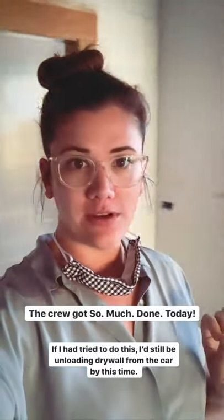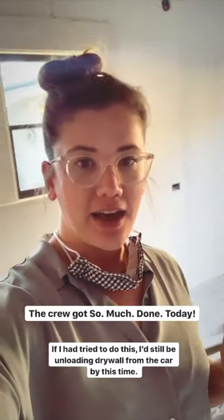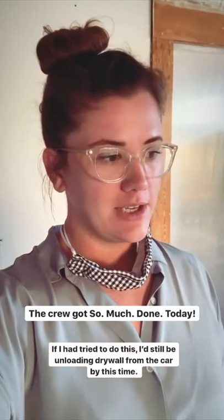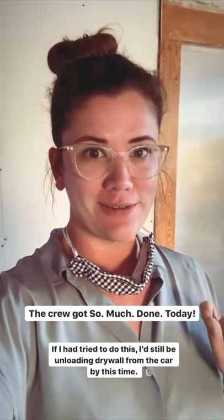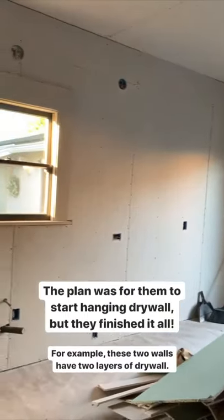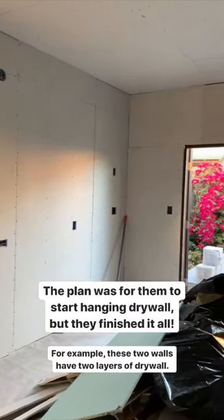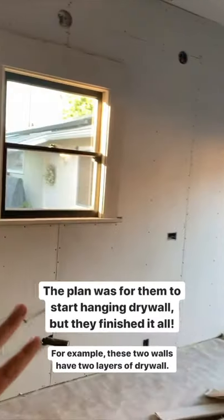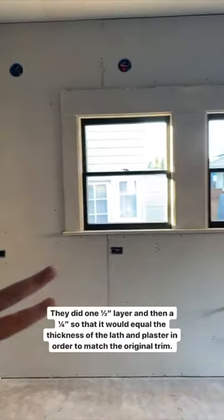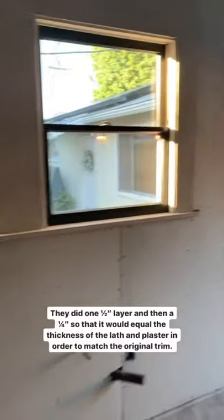The crew just left and they got so much done today. I think if I had tried to do this, I'd still be unloading drywall by now. The plan was for them to get started on drywall, but they finished hanging all of it — quite a feat. This wall and this wall both got two layers of drywall to bring out the thickness of the original lath and plaster to meet up with the trim.